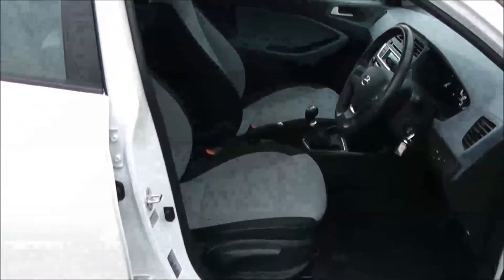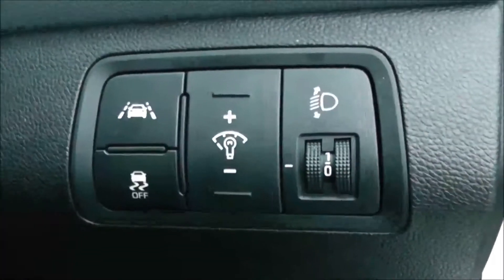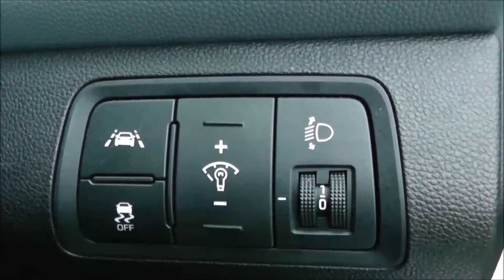Moving into the front of the vehicle, you have your electric mirror adjustments on the door, and you have the same interior running right the way through into the front of the vehicle with a height adjustable driver's seat. Moving to the right of the steering wheel, you have all your various lighting controls including your lane departure warnings.